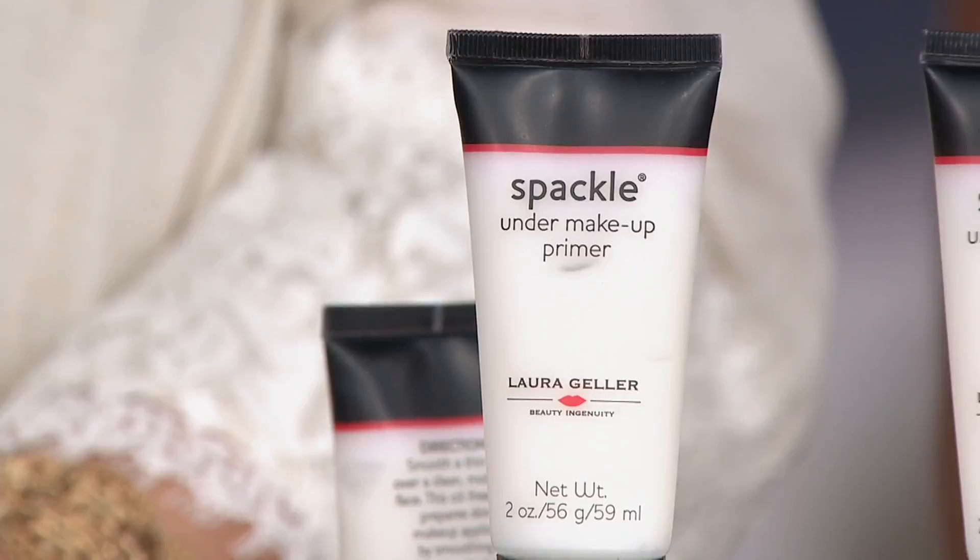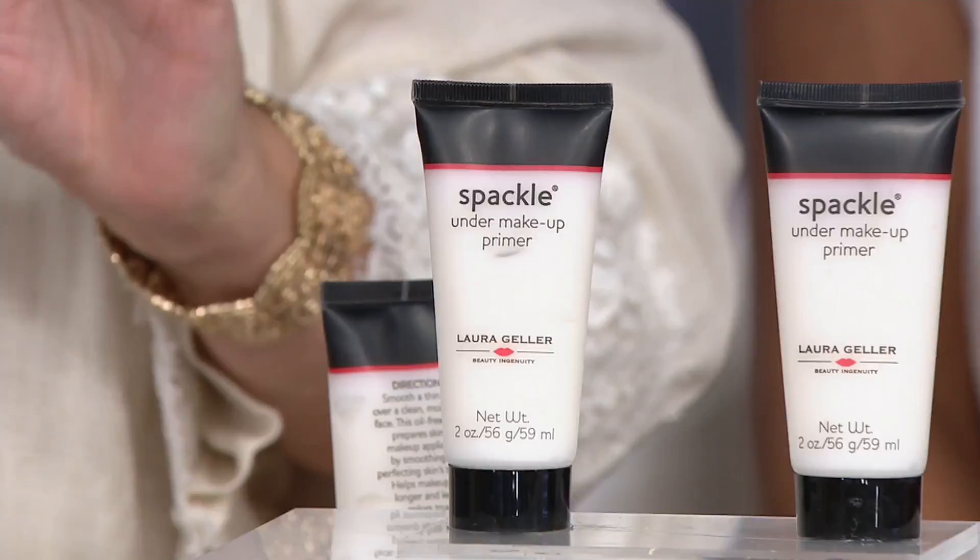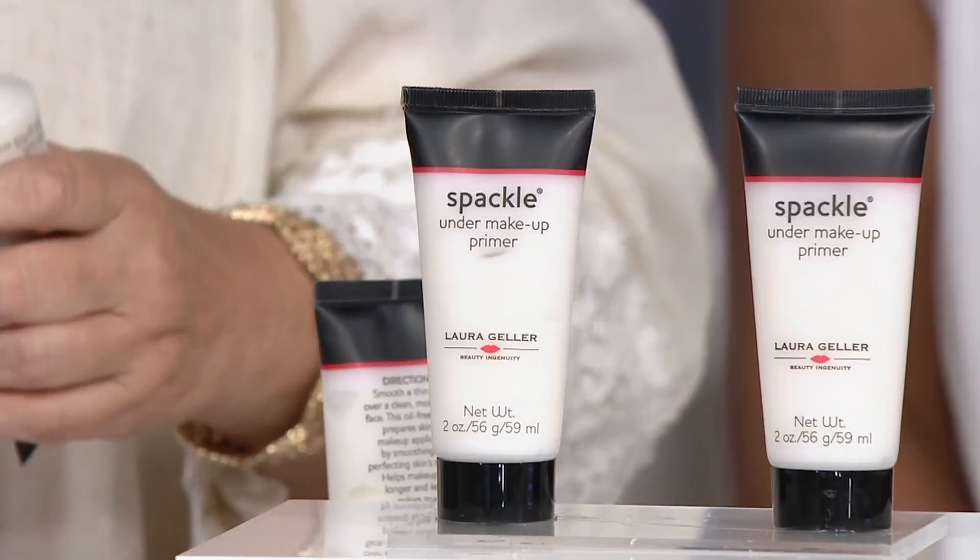When you put on spackle — this is the original formula and the Customer Choice Award winner here, thanks to you, three years in a row. Here's exactly what you're getting in this offer. This is a duo, but split up into really practical sizes: the Original Spackle Makeup Primer Duo.